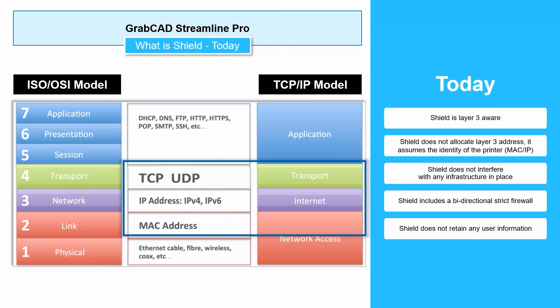SHIELD is described as being level 3 aware in the ISO OSI model, which means it's working at the level of a network. It recognizes IP addresses and MAC addresses, and it's sending packets forward or not based on its internal logic. I'm a mechanical engineer — if you want to delve deeper into these concepts, give us a call and we can have our IT guys talk to your IT guys. There are also white papers we can send along.